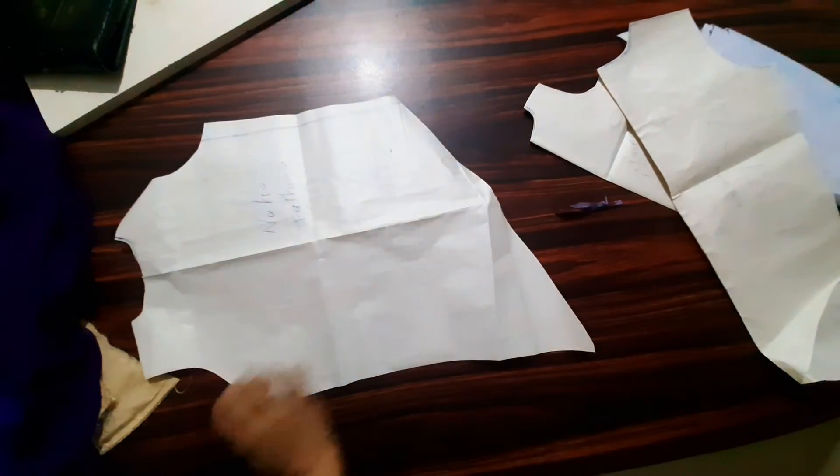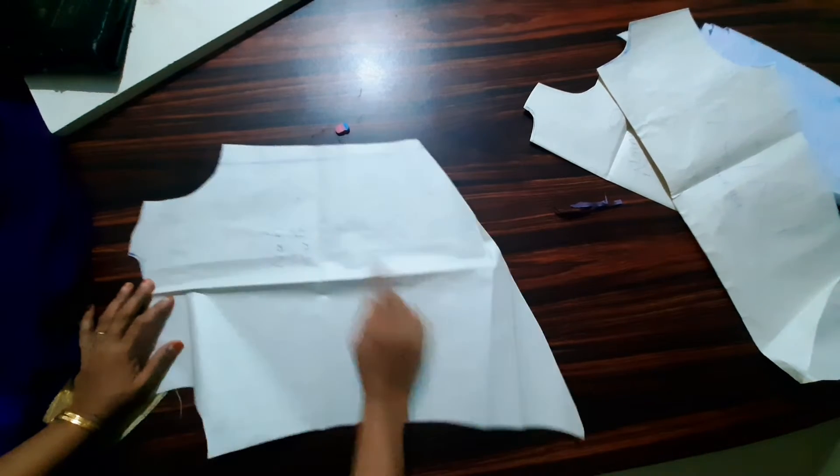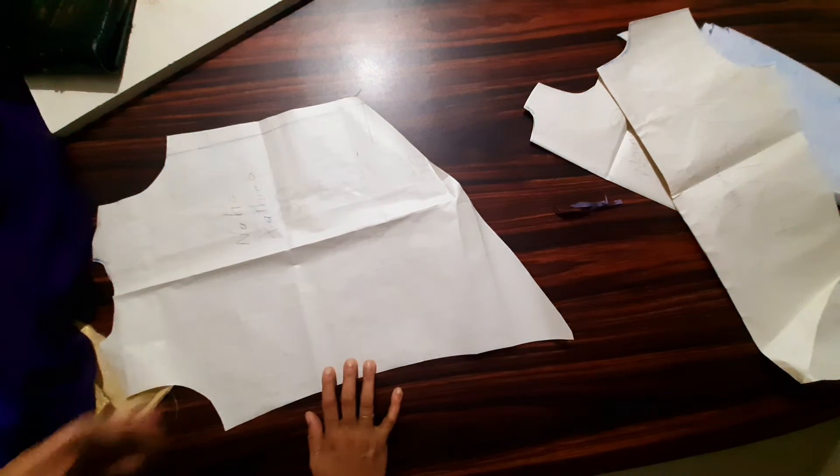Hello, welcome to Kau Channel. Today we are going to share this video. This is the first time I made a top. I made a top for party wear.